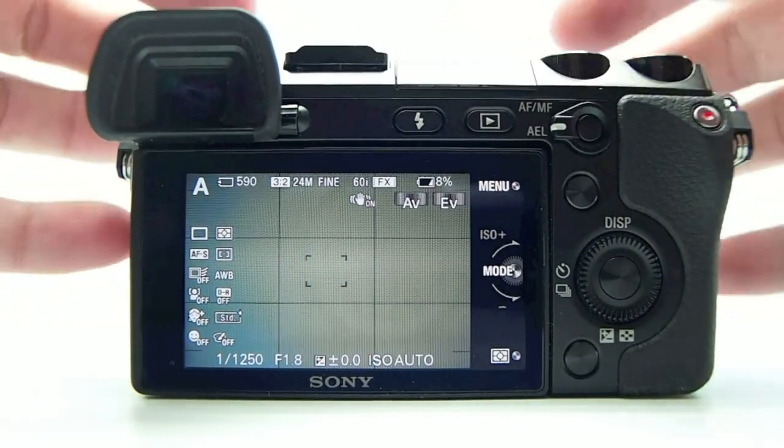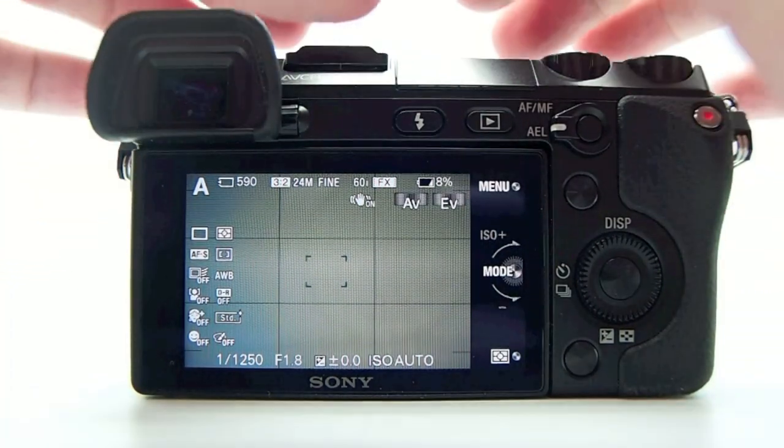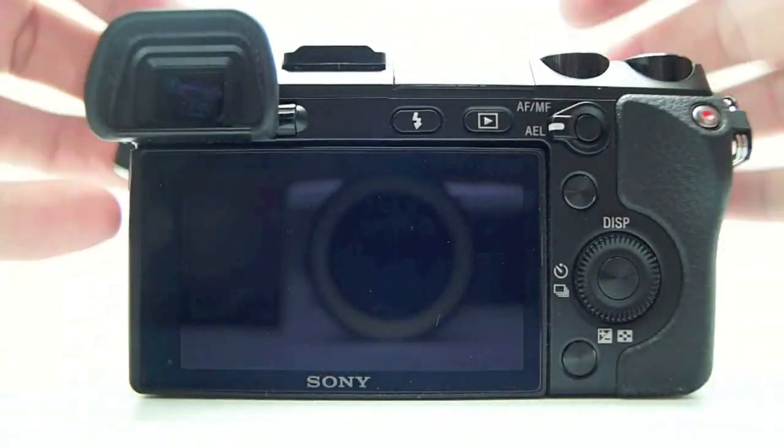If you're going to get an NEX camera and you're an enthusiast who wants all the controls, high resolution, everything customizable, and a killer EVF, this is the model to get. The 5N is great, but with that external EVF it's kind of like a little wart that grows out of the camera — this is all sleek and nice and it just works.